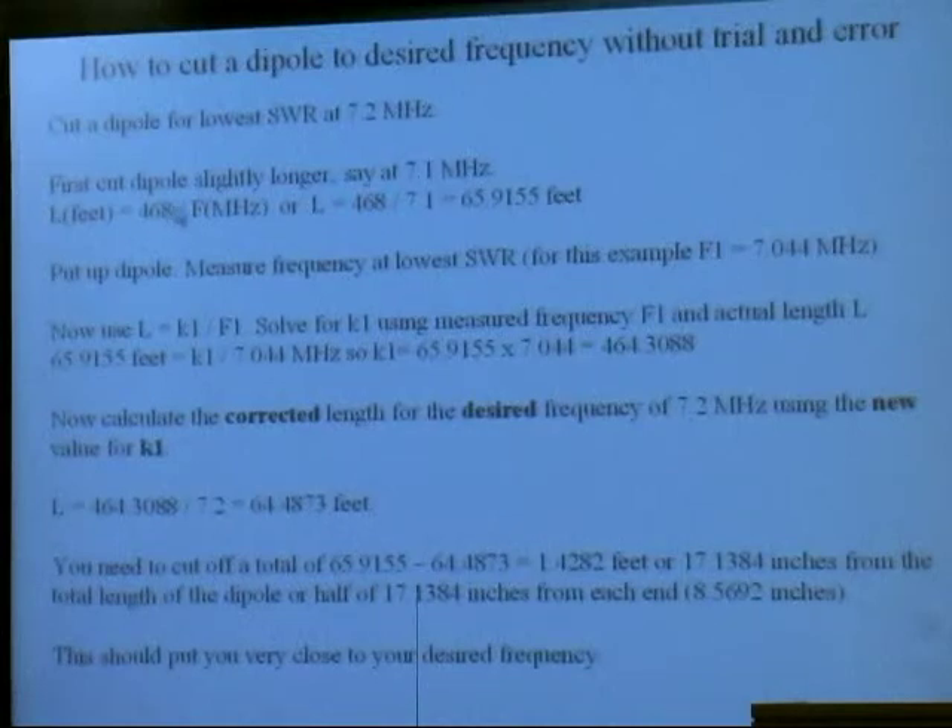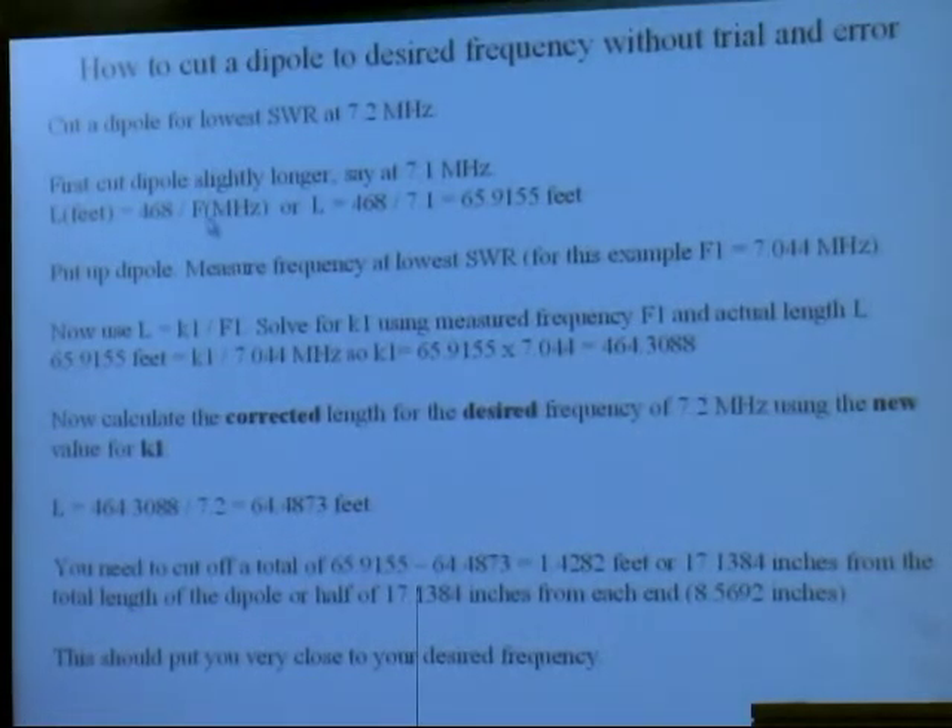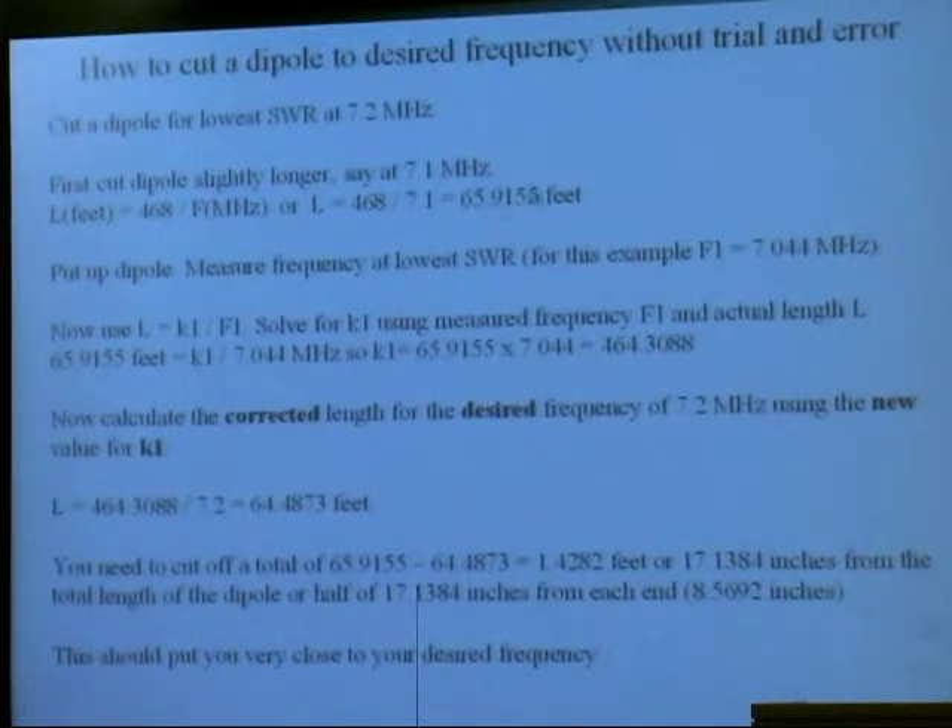In order to do that, you've got to cut it one time, put it up, and make one measurement. You calculate this out using the formula and you get 65.9155 feet. You put the dipole up, put the 269 on it, and you measure the frequency of the lowest SWR — and you come up with this. Way too low for what you want. What you want is 7.2, but it came out to be 7.044.